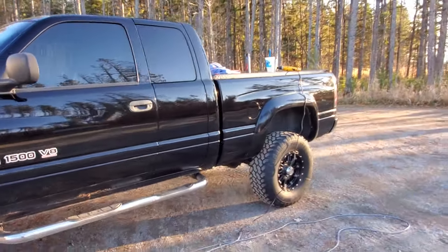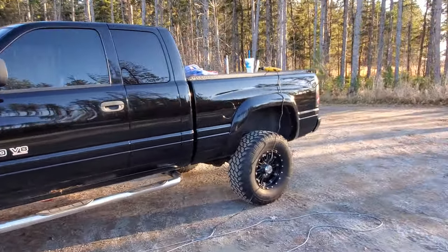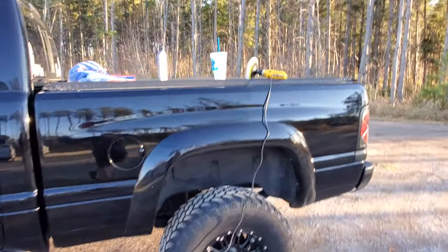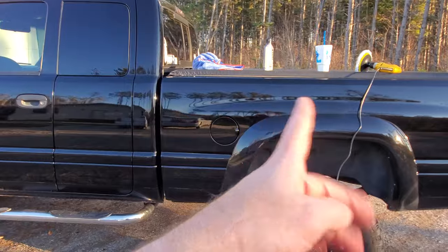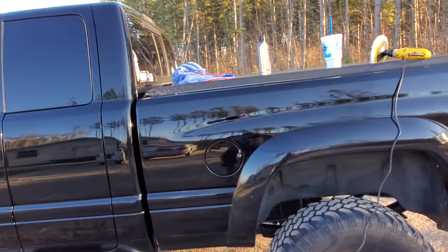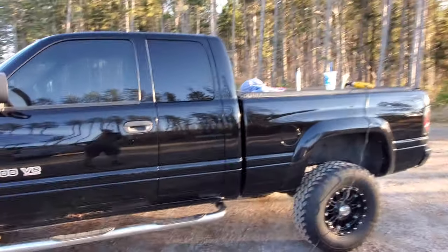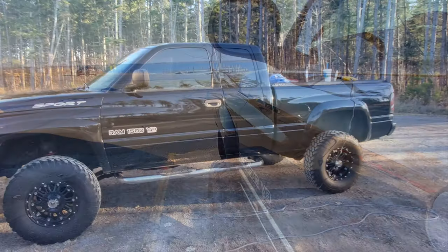It shines it up just beautifully. I've got to go over the rest of the truck — it's our last warm day here in Minnesota, almost 70 out today, high 60s. I've got from here to there done, I'll do the whole rest of the truck. All right guys, thanks for watching. I'll try and keep getting more content coming, and I appreciate the support. Everybody have a good day, catch you later!